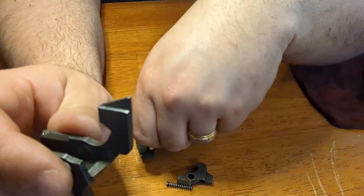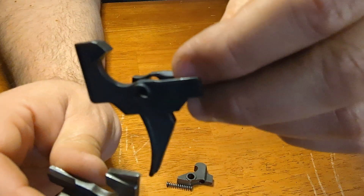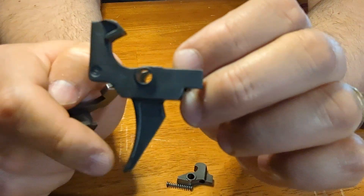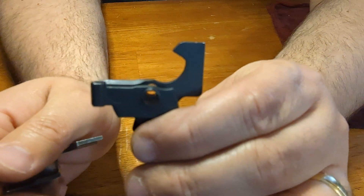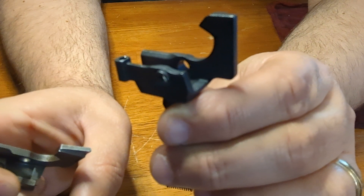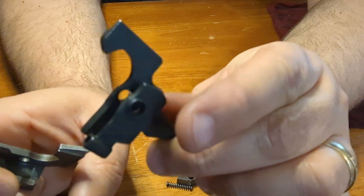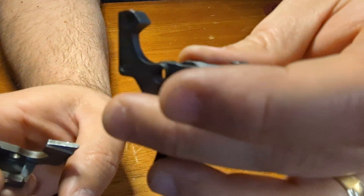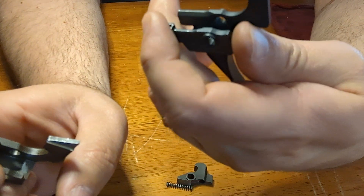I'll probably clean this up a little bit more, luma blue it and call it a day, and put the Sentry Arms trigger back into the SAR-1, because it's just not worth taking the ALG and trying to modify it to put it in there. I'll save this ALG for another AK. By the way, my first ALG trigger cost me $49.99. The most recent one I bought was late 2021, and it cost me like $69.99 or $62.99. Nowadays these things are like $100, $115 — that's way too much money, in my opinion. ALG is nice, but it's not a hundred-plus dollars nice.